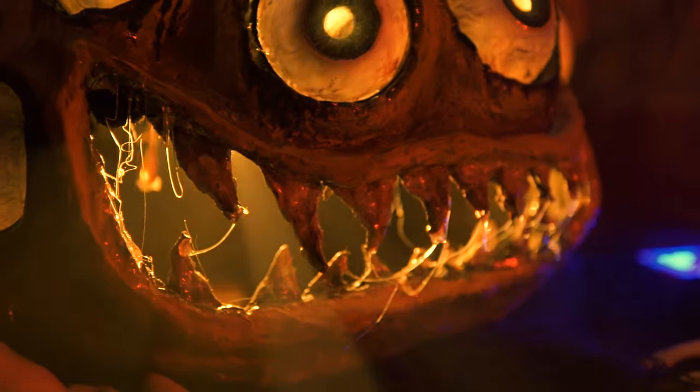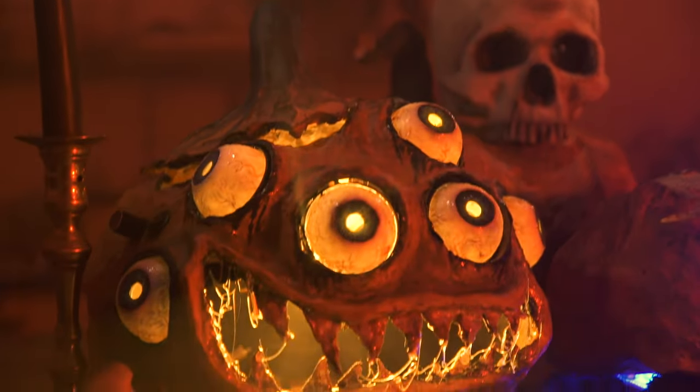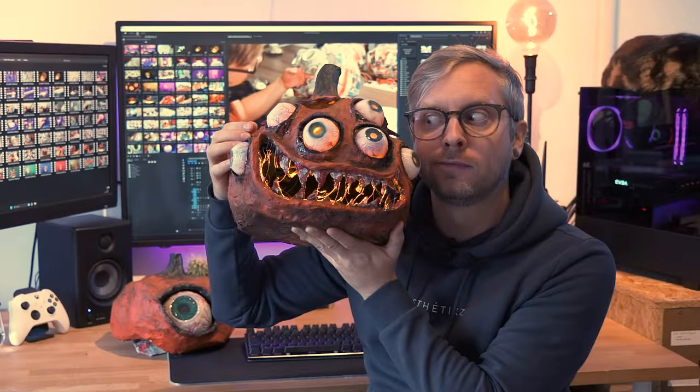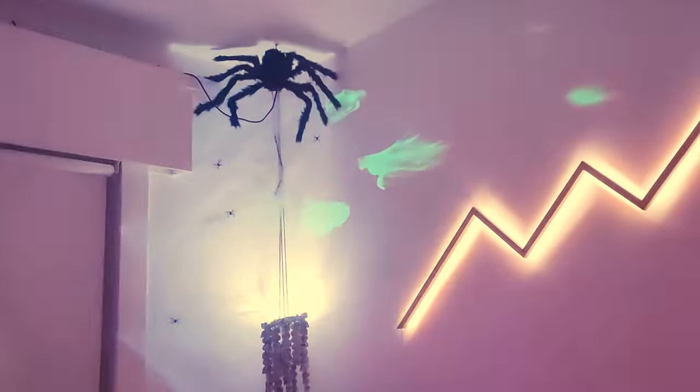Hi everybody, welcome back to my Solopsfilm channel. I made these lovely pumpkins. This is actually a project from last year. You guessed that right, this party was wild. But now, without any further ado, let me show you how I made those two pumpkins.